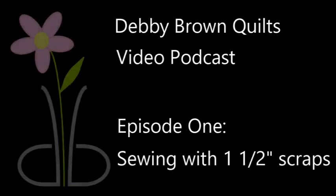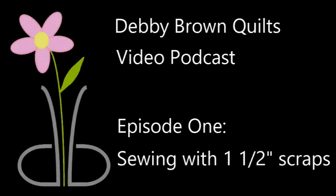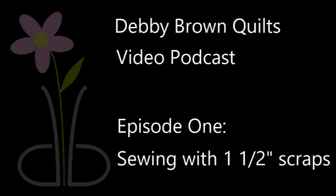Thanks for joining me for my first ever video podcast. I'm Debbie Brown from DebbieBrownQuilts.com. Be sure to follow me on all social media as Debbie Brown Quilts, and subscribe to my YouTube channel so you won't miss another video podcast should I decide to record one.